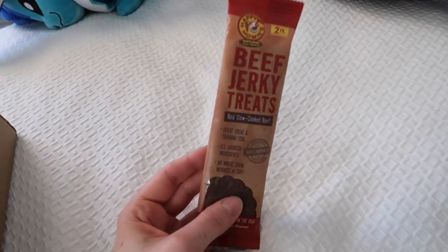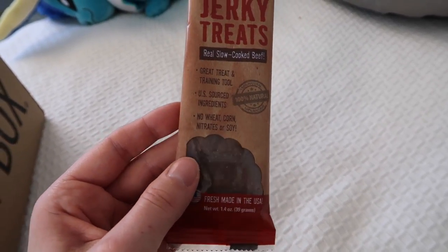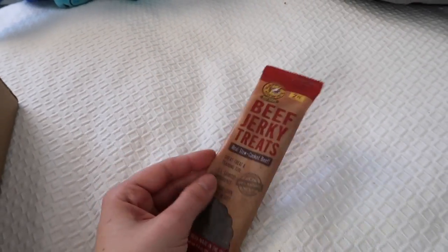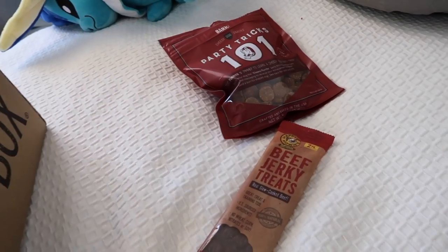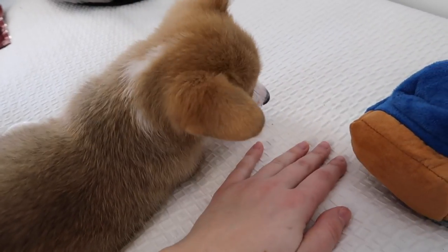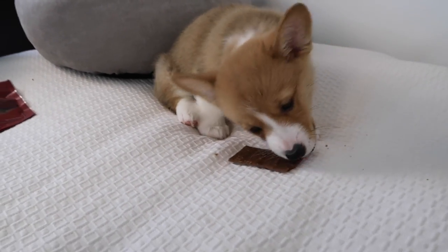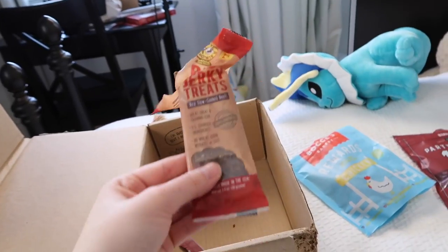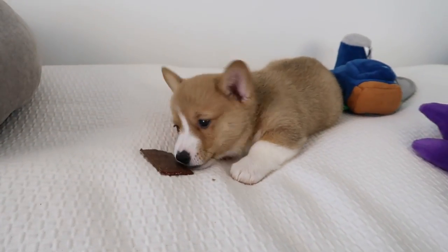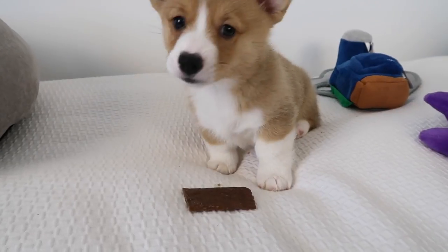The last thing in the BarkBox is the chew — beef jerky treats. Real slow-cooked beef, great treat and training tool, U.S.-sourced ingredients, no wheat, corn, nitrates, or soy — 100% natural. There seem to be two in here. I gave him half of a half of the chew and he seems to be liking it so far.